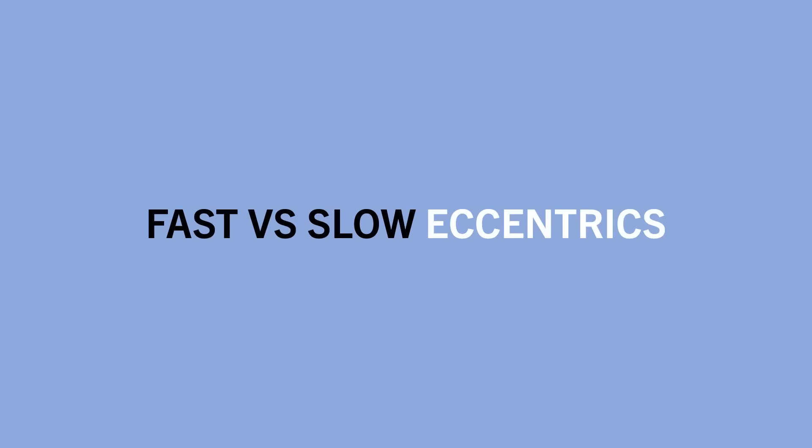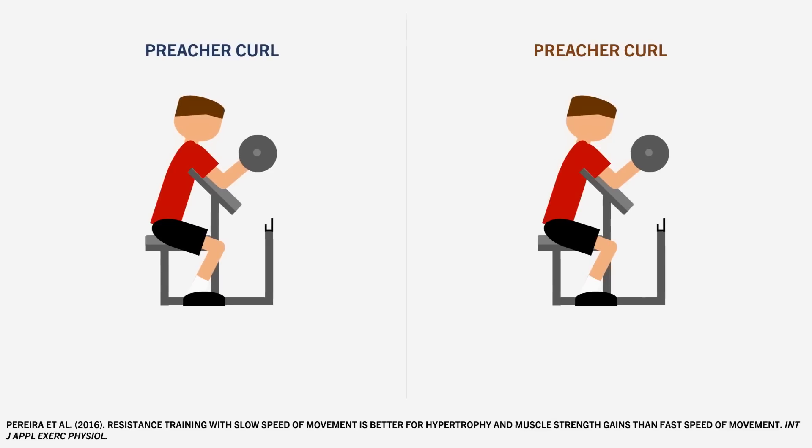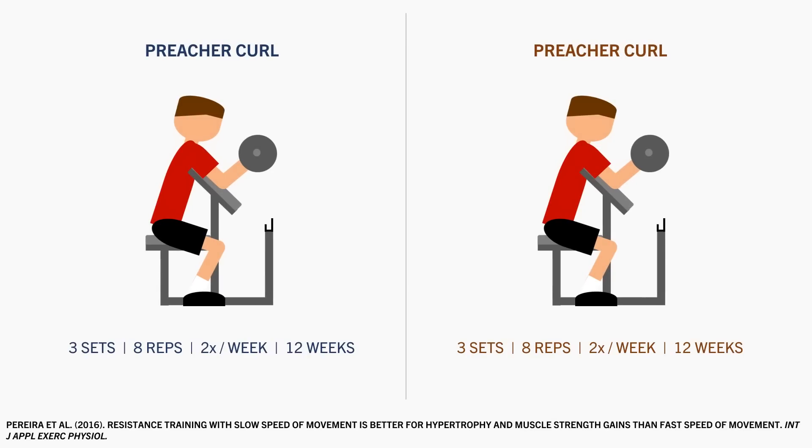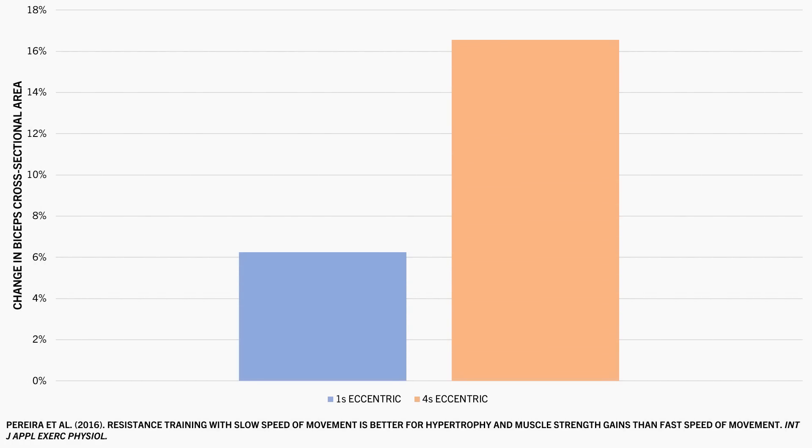Let's look at the effects of fast versus slow eccentric tempos on muscle growth. One study compared training with a fast versus slow eccentric tempo using the same concentric tempo. Trainees performed preacher curls for three sets of eight reps with the maximum load possible, twice per week for 12 weeks — one group trained with a one-second eccentric, the other with a four-second eccentric, both using a one-second concentric. Both groups saw biceps growth, but the slow eccentrics resulted in superior growth compared with the faster eccentrics.